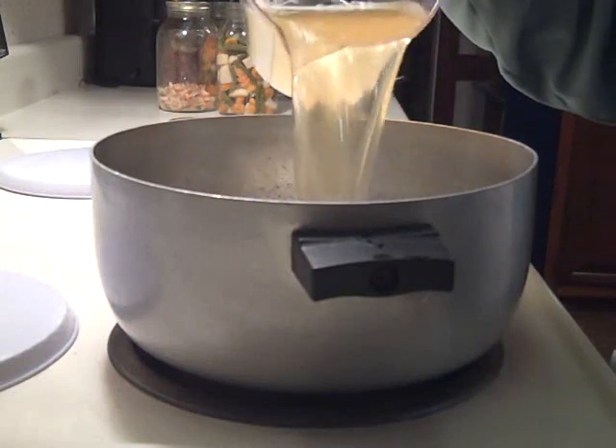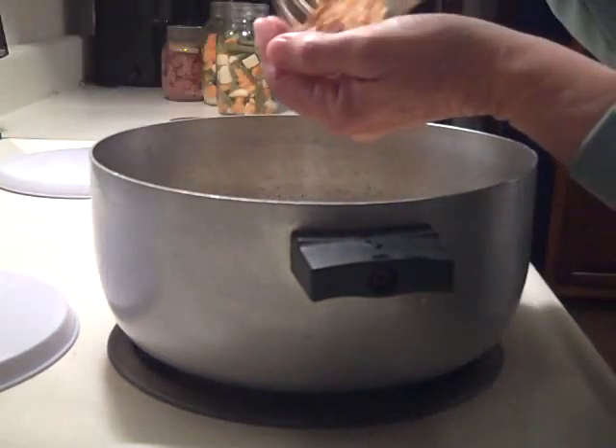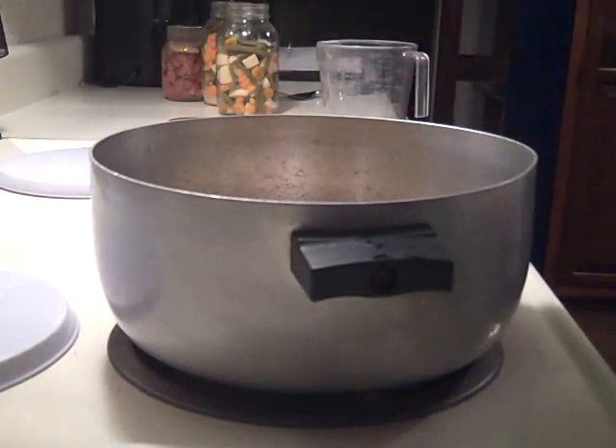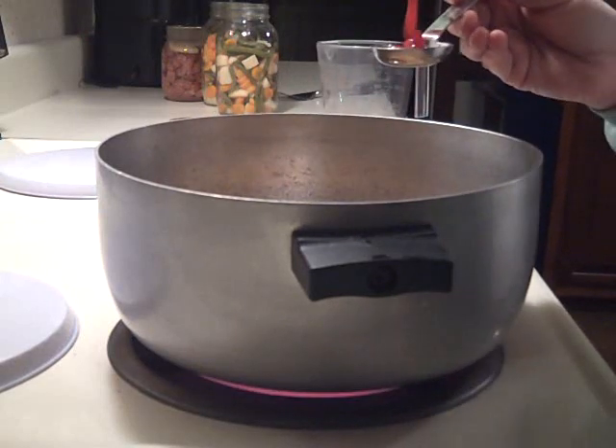I poured the liquid in a large pot, turned on the heat to high, and added a handful of dehydrated onions. Since I was using four cups of liquid, I added two and a half teaspoons of beef bouillon and five and a half tablespoons of ketchup.